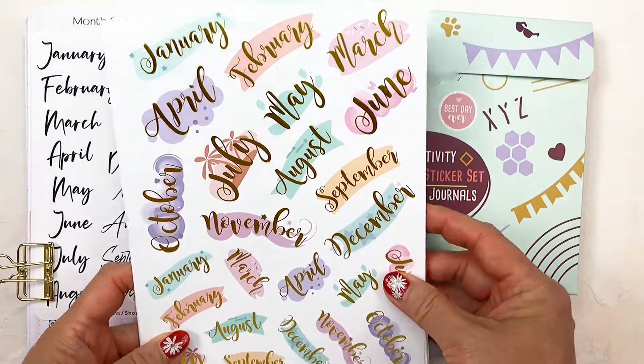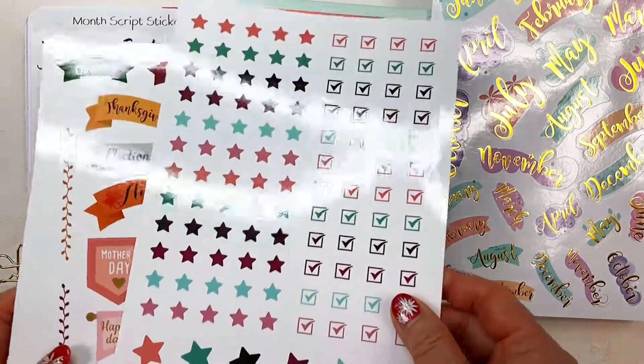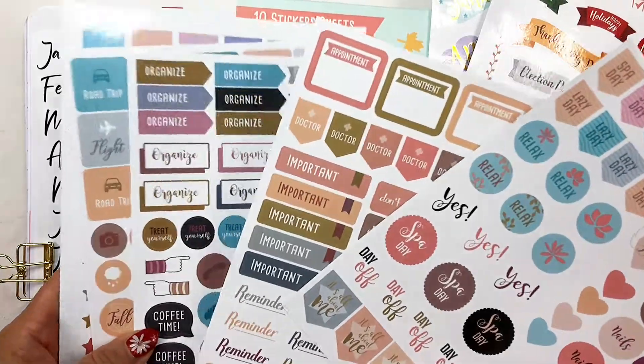I like this set because it has a lot of different layouts and designs. There are 10 stickers included inside. The functional stickers look very fun to use.